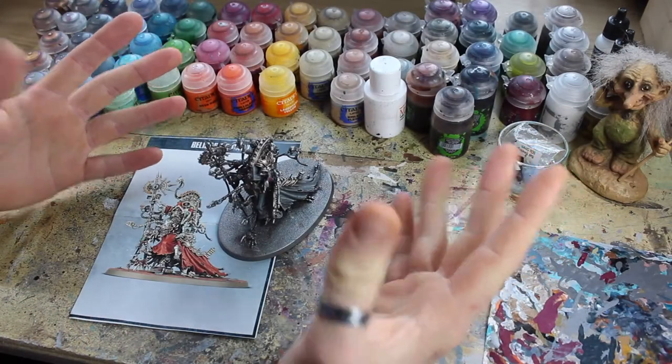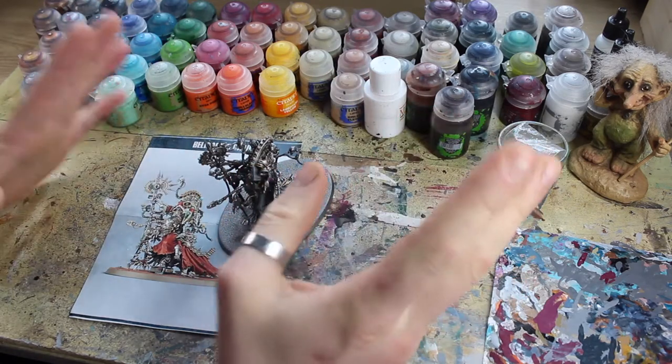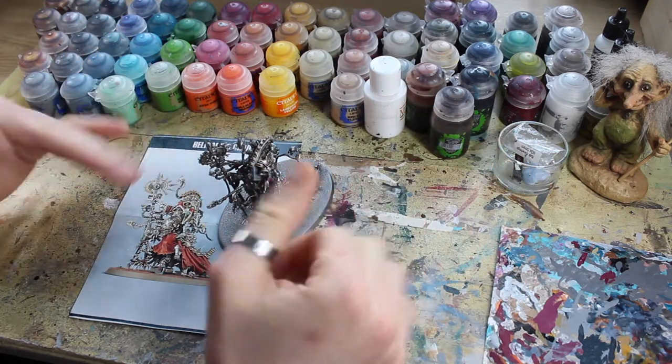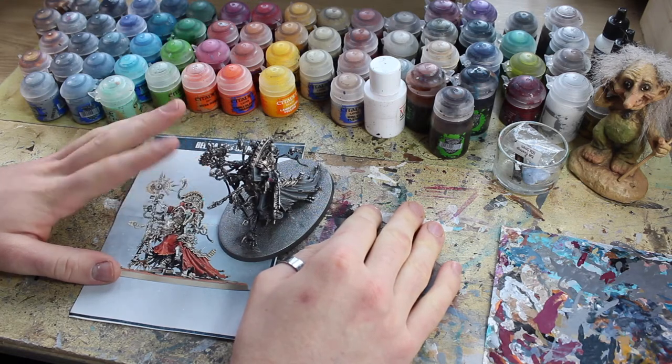Thank you for joining me today, whoever you are, and welcome to episode 4 in Painting Forge Phobos — the painting series where I'm going to be unveiling all the secrets, all the tips and tricks for painting the color scheme for my Adeptus Mechanicus army Forge Phobos, the Cult of Fear.